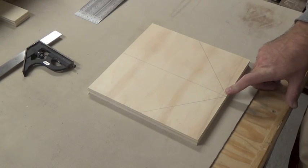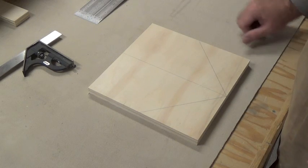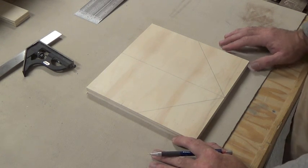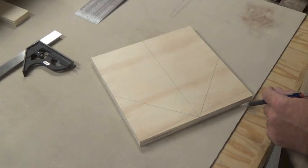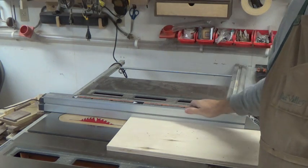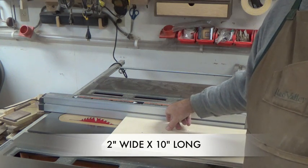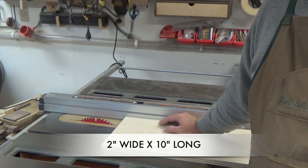These 45-degree lines will help us align the jig when we attach the frame supports later. Now we move to the table saw to cut the supports that will allow us to brace this upright onto our ripping fence. We know the fence is 2 inches wide, so we're going to rip a piece of three-quarter stock 2 inches wide, then crosscut it to 10 inches — the same width as our jig.